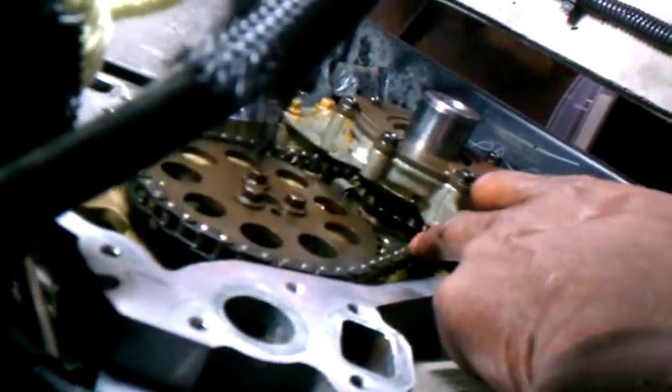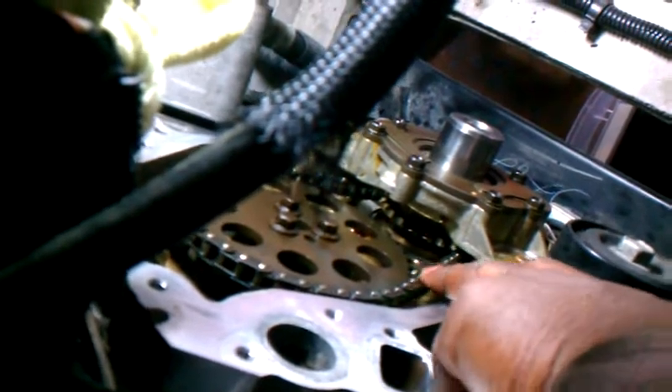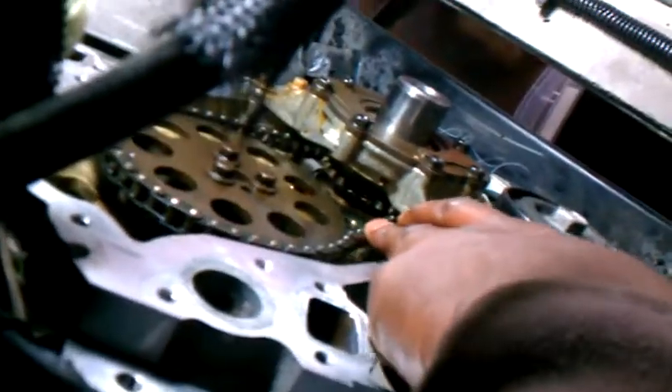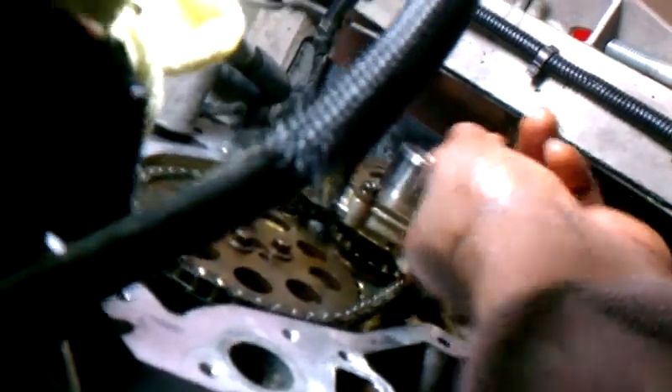One thing I wanted to note — I noticed the timing chain here has a lot of wobble on it. I don't know if that's normal but there's a lot of play as you can see. I wanted to document this to maybe do some research. It could be normal. A lot of wobble there.